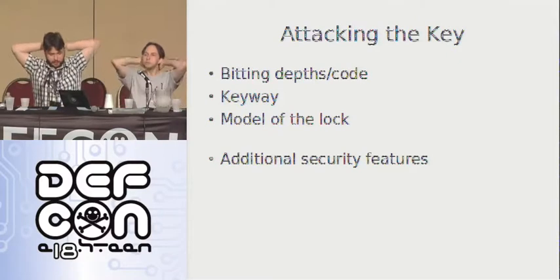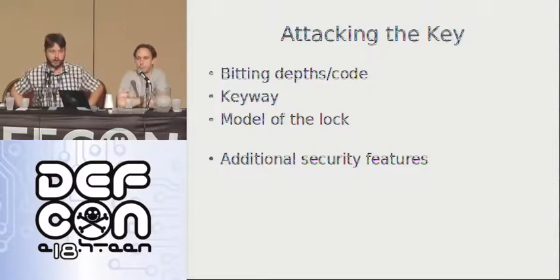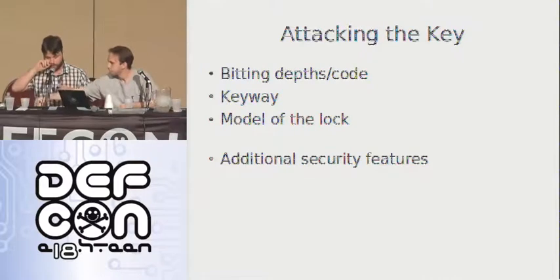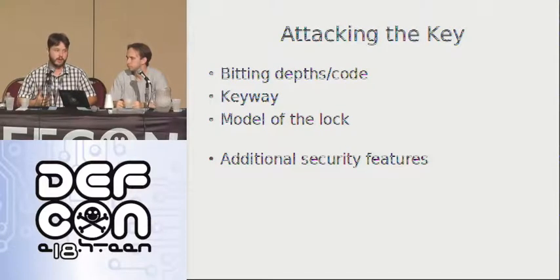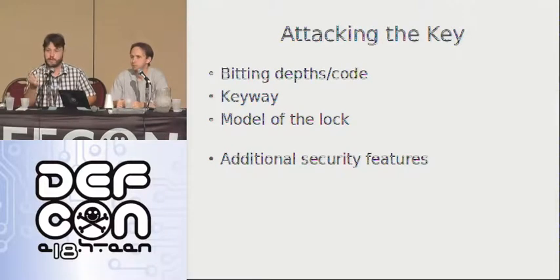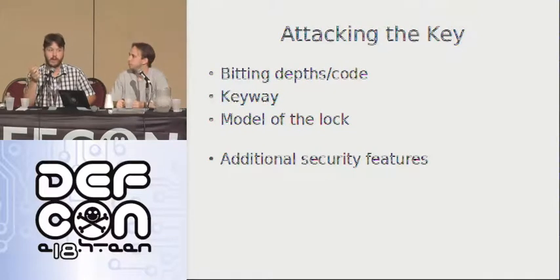We're going to talk about attacking the key — the bitting depths and the code. The bitting depths are the lengths of those key pins. Every lock has a bitting, no matter how ridiculous or elaborate it is, based on different mechanisms: pins, tumblers, et cetera. The keyway is a big part of this as well — very restrictive keyways can be extraordinarily hard to manipulate with picks, but if you can reproduce the key or even the key blank, the restrictions of the keyway don't matter anymore.